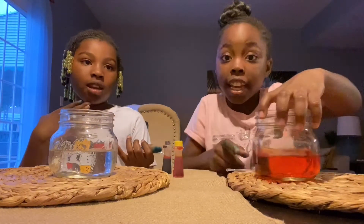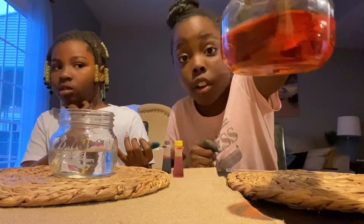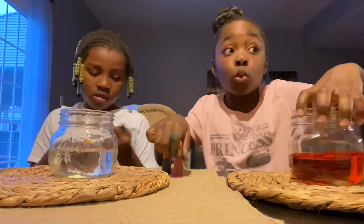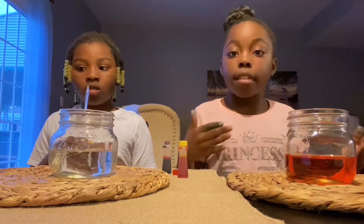Do you see the color? It is very dark — dark orange. But you can also add more yellow if you want it to be a light, light orange.